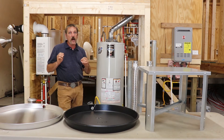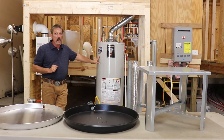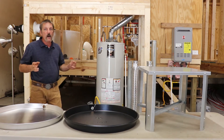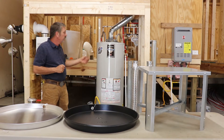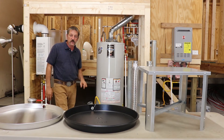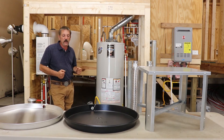Now a drip pan will not protect you from a catastrophic failure. If this thing just ruptures and explodes, your drip pan is not going to do a whole lot of good. In all my years of plumbing I've only seen one water heater fail catastrophically, but that water heater had actually been leaking for a long period of time. It was in an attic and when it gave way, it ripped down the side and dumped all 50 gallons of water straight into that lady's roof. But if somebody had been periodically paying attention, they could have seen the stains and the leaks and known it needed to be replaced.